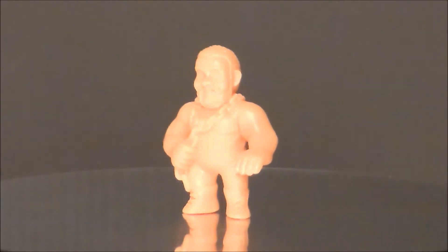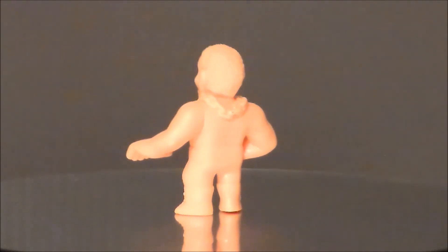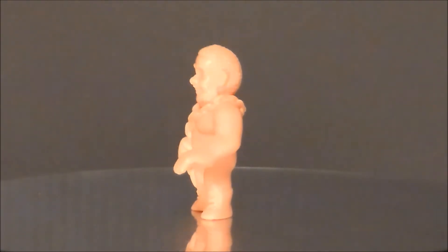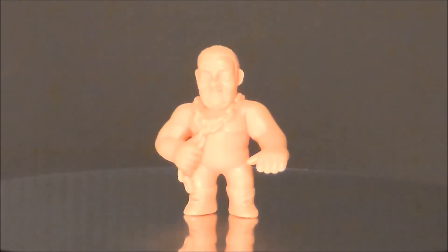Next up is the Junkyard Dog. He was okay back in the day, wasn't my favorite, but he was interesting. The sculpt on this one is not all that great, and the only reason I knew it was the Junkyard Dog was because he had the chain on him. This one stands the worst out of all of them — he topples over pretty easily. I don't know if it's the feet or the fact that the figure is a little top heavy. Just all around one of the weakest figures in the bunch.